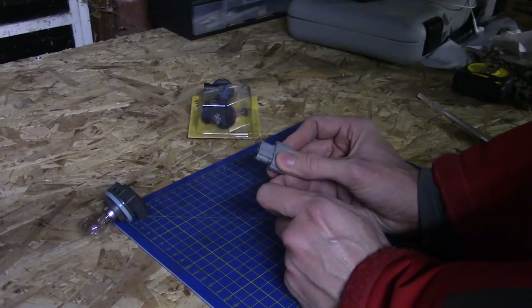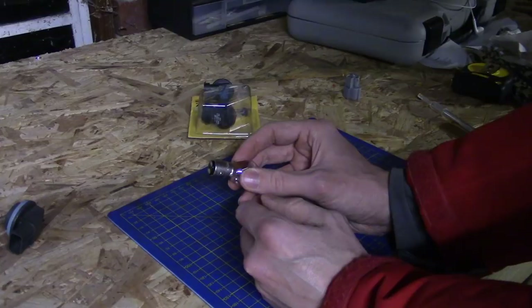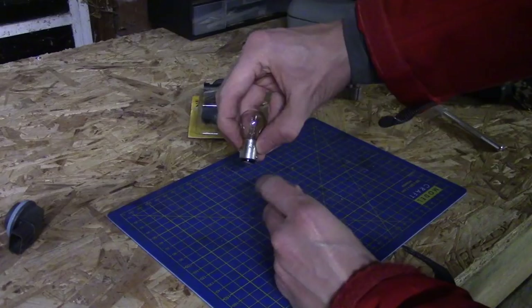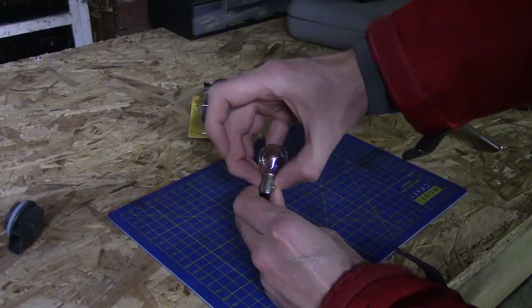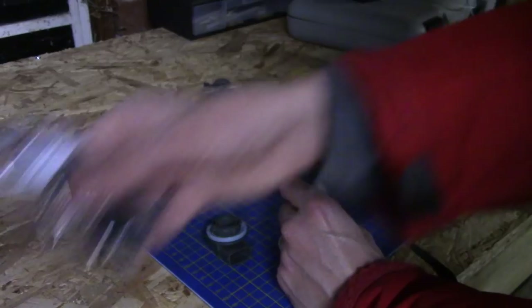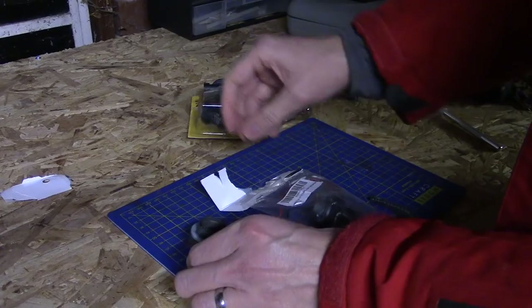I discovered that this bulb is called a BAY15D — BA is bayonet fitting, Y means the posts are one higher than the other, 15 is the diameter, and D means dual connection. So I searched for a BAY15D bulb holder and took a punt on one of these. The only measurement it had was 37mm across, which is accurate, so I had to take some educated guesses as to whether it would fit, and I think it will.